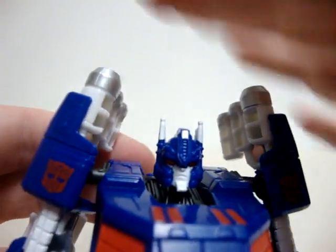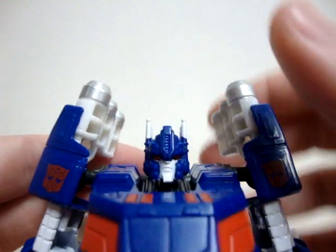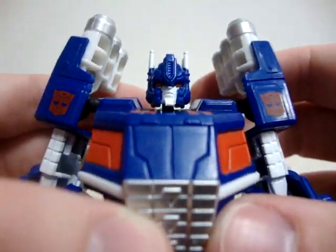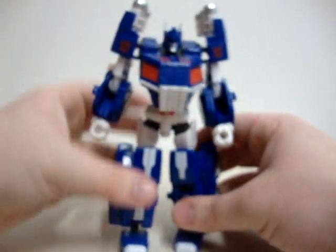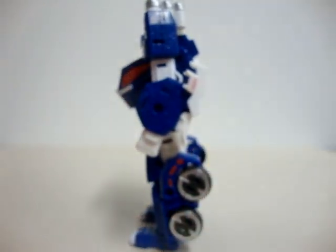They could have done something there, but whatever. At least they were trying to make a better head than Optimus. This is the 360 look of the guy.